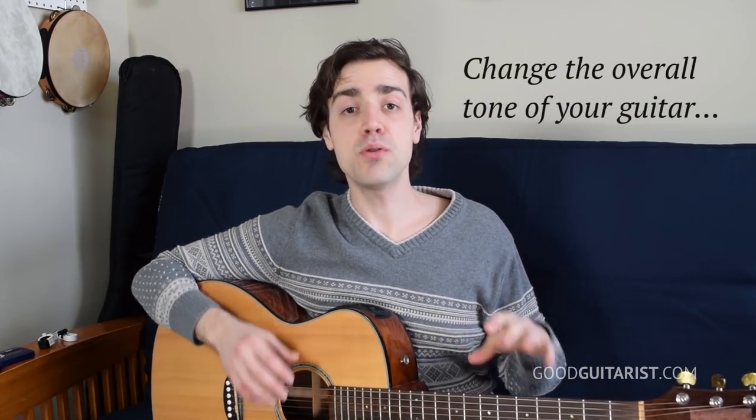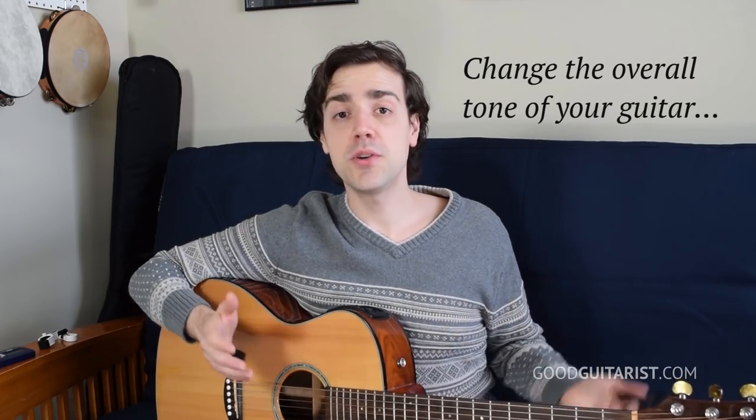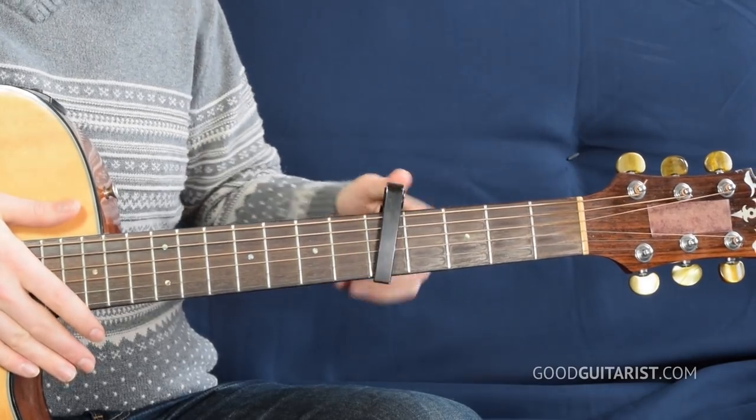On top of that, a capo can also change the way that the guitar sounds. Because as you capo further and further up the neck, the guitar gets brighter sounding. It kind of starts sounding like a mandolin or a ukulele.